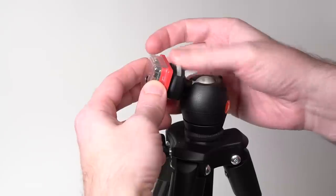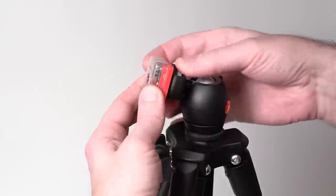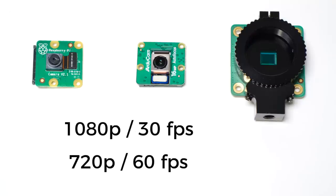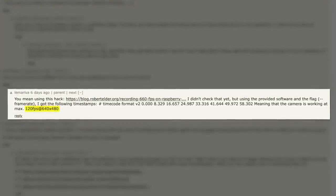That's a weird mounting point, and the screw hole is also a little shallow, so it might not work with every tripod, but it is nice that they included a case. Video capabilities between the Pi cameras and the ArduCam are similar, with all cameras offering 1080p at 30 frames per second and 720p at 60. According to one poster on Hacker News, the camera is capable of 120 frames per second at 480p.